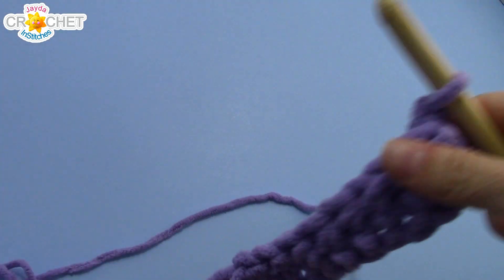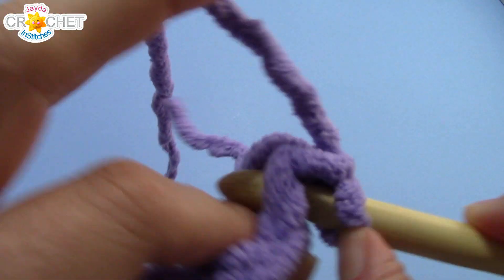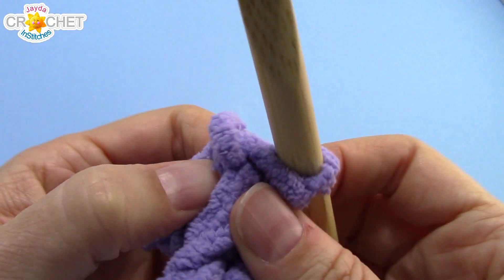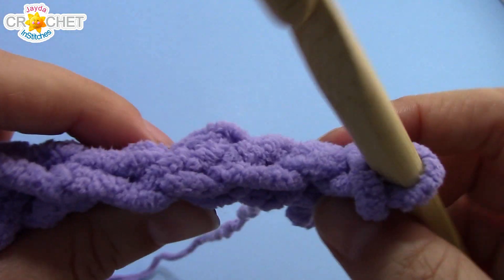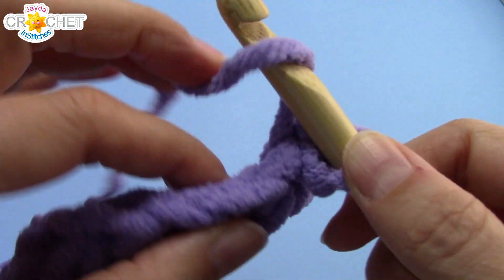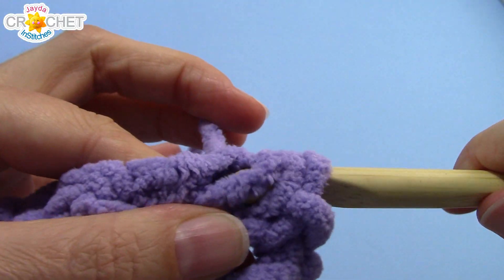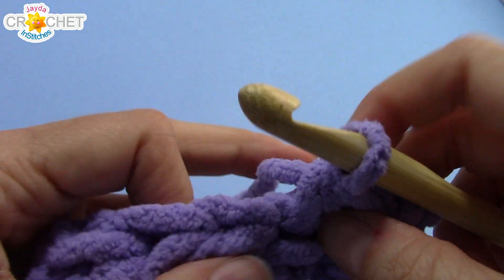Turn your work and we're on to row two. We're going to slip stitch into the first stitch — slip stitch into this stitch and keep it nice and loose. It's a little tricky to do with this yarn, but just try to make sure that your slip stitch is loose because you may need to use it later on, so ensure that you can get your hook or your fingers underneath those loops. We're going to half double crochet the next two stitches together — you may need to turn your work to see the tops of your stitches; don't be confused by that, this is the top of your work.